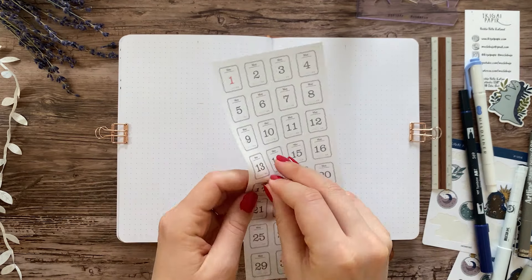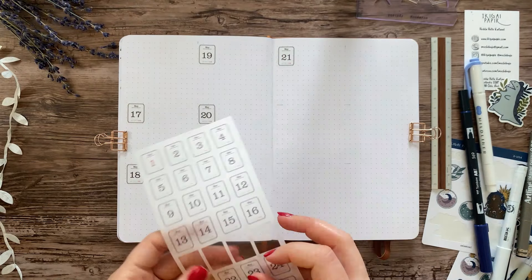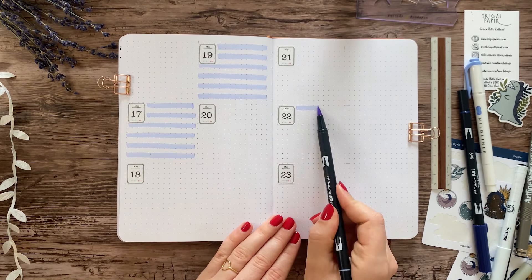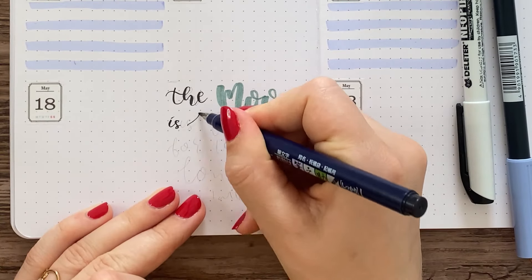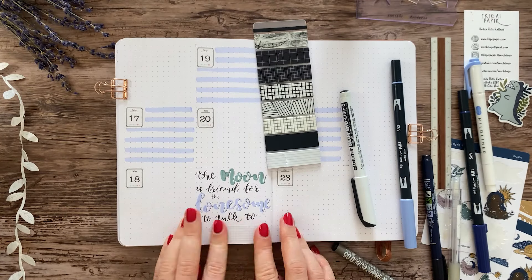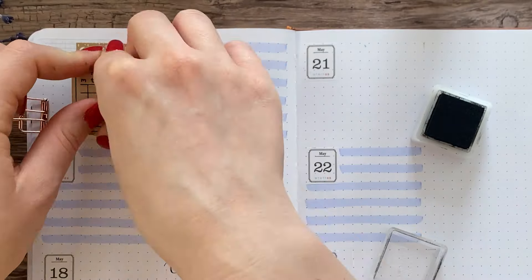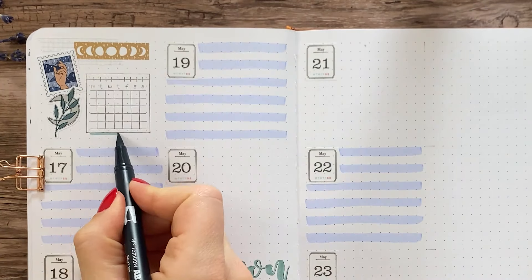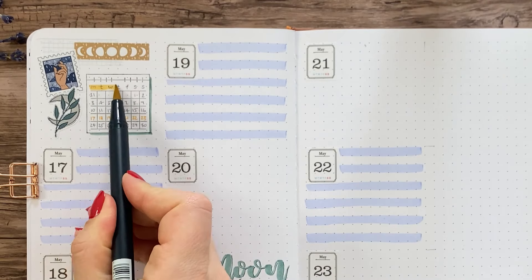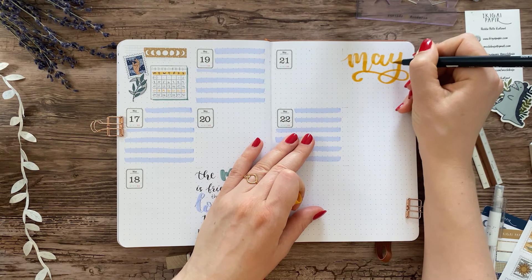This next spread is kind of a remake of one of my weekly spreads from April that I really enjoyed, but the end result still looks completely different. I bought these date stickers on AliExpress and I'll put a link to those in the description box because I get a lot of questions about them. I split each page into two columns and then into three rows, giving me six almost equal boxes on each page. Instead of drawing lines with a pen, I'm using a pastel marker to color in every other row to separate the days. It looks a little messy now but it will make more sense once I've actually used the spread — I think it would look even nicer with an even lighter marker, but this was the lightest blue I had.